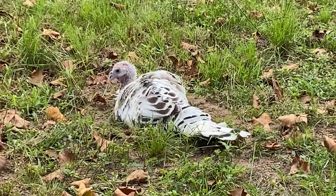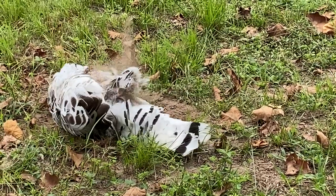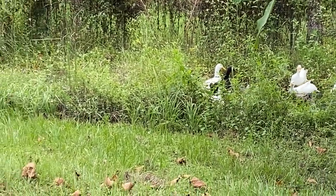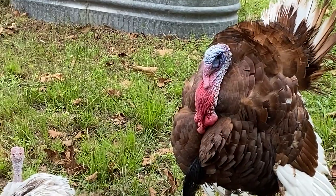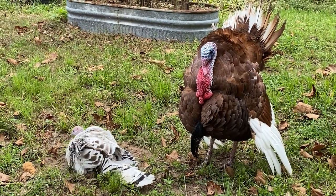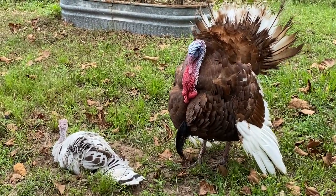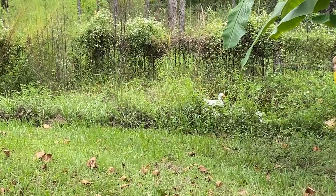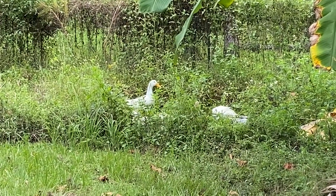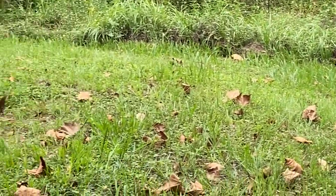Hi Mr. Turkey! We got them in. They're all in the water over there with baby boy. We've got lots of green stuff to eat.